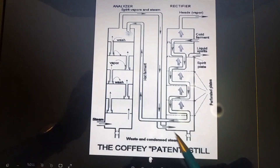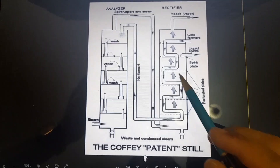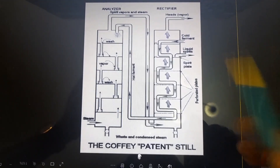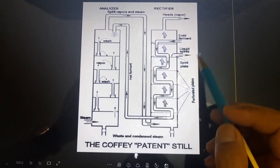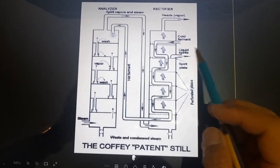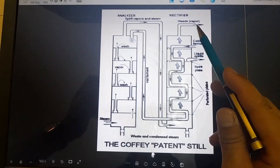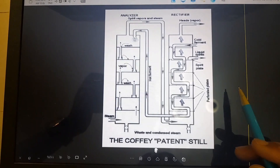The alcoholic vapor that has reached the rectifier starts moving upward through the perforated plates and hits this pipe carrying cold water. The change in temperature causes the alcohol vapor to condense and change into liquid, which ends up going to the spirit receiver — this is the liquid distillate spirit receiver. The remaining vapor goes to the head side, is collected, and sent back to the analyzer for distillation again. This is how the patent still works.